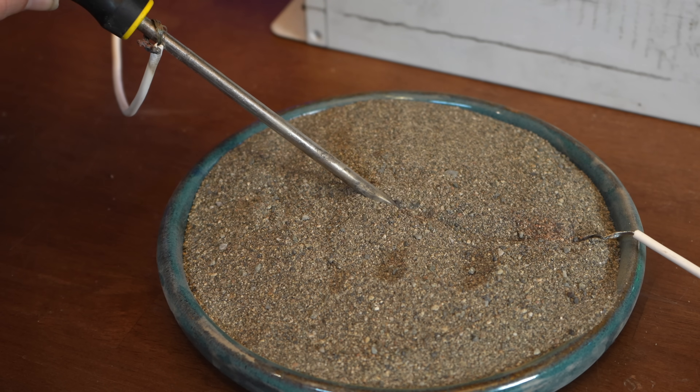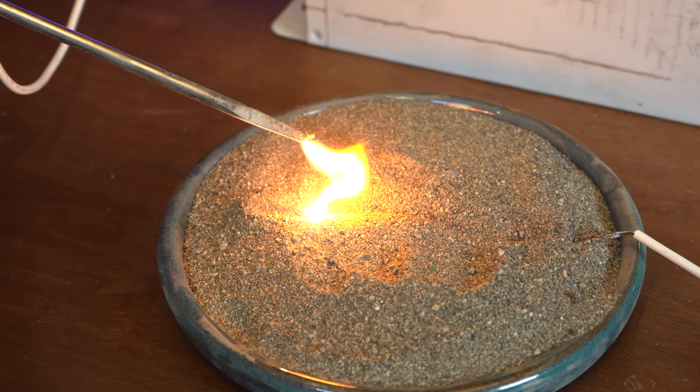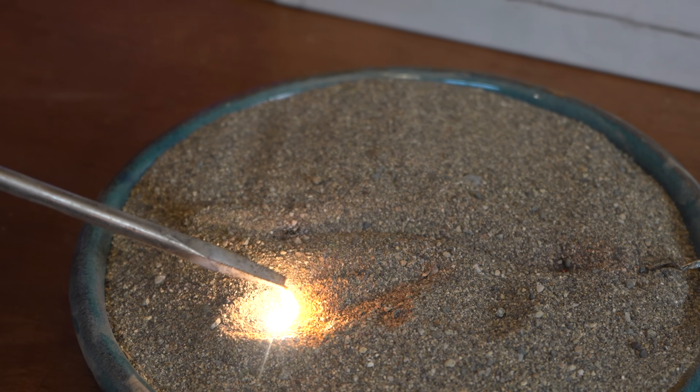Using high voltage to make a homemade fulgurite is really fun, but it's nothing new — it's been done many times before. Typically, it's as simple as pulling a high voltage arc under the sand and giving it some time to heat up, maybe add a branch or two.